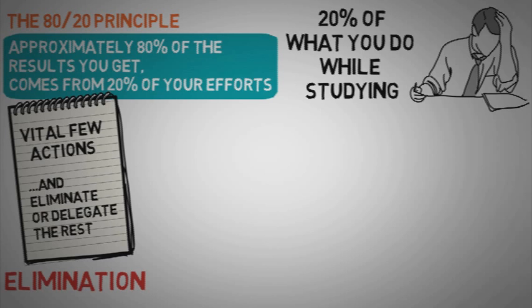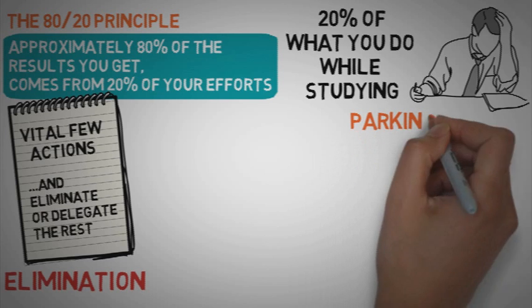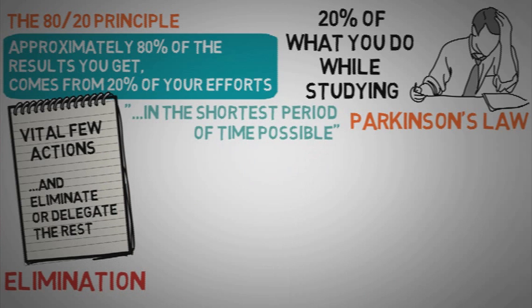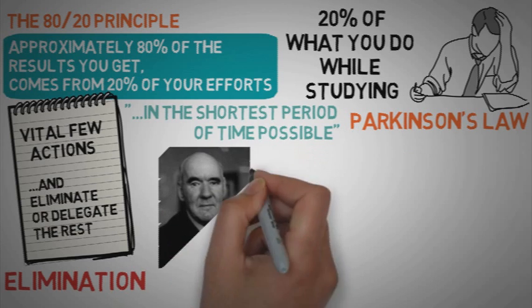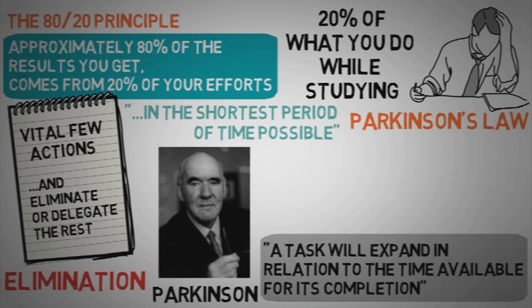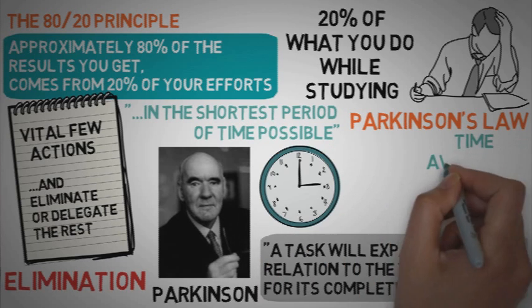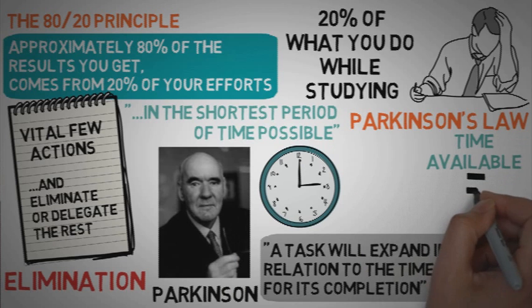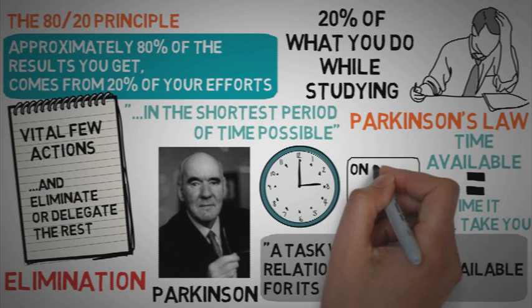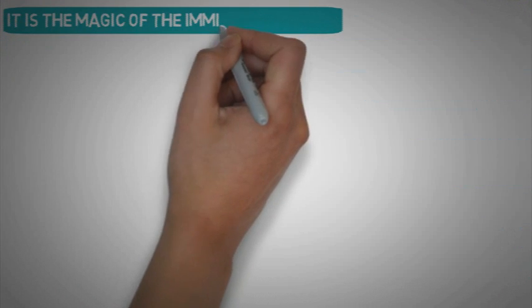Now that you've found these 20% activities and you're working on them, Parkinson's Law is what will allow you to complete these activities in the shortest period of time possible. This law, developed by Cyril Parkinson, states that a task will expand in relation to the time available for its completion. This means that the amount of time you have to work on a task is the exact amount of time it will take you to finish it. The amount of time your teacher gives you to prepare for a test is the exact amount of time it will take — whether it's one week or one night. As Tim said, it is the magic of the imminent deadline.